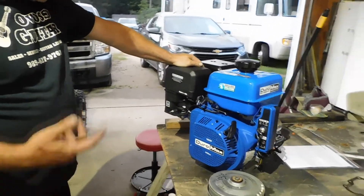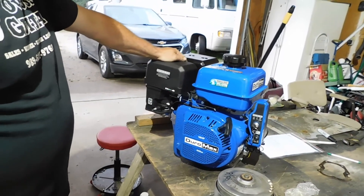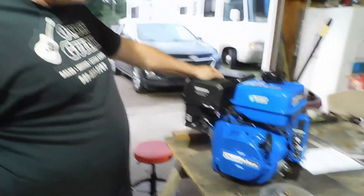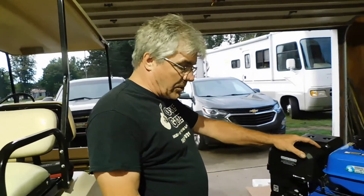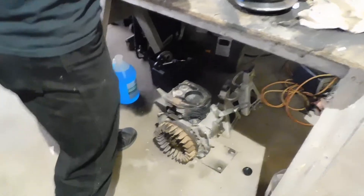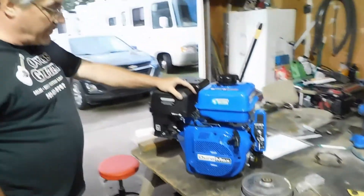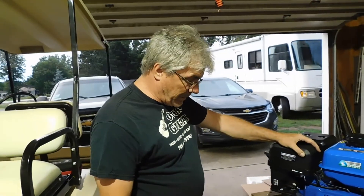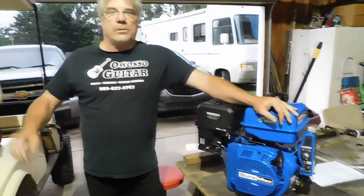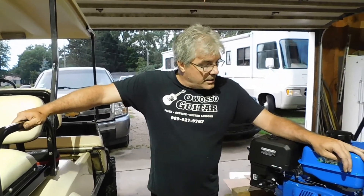We unboxed it and now we're going to get busy — I still have more figuring to do. I need to take the old engine, measure its location, and get the plate that goes underneath here that bolts into the frame. You'll see all of it in the next video. Thank you for watching Hangar 207 in the garage, Golf Cart Edition.